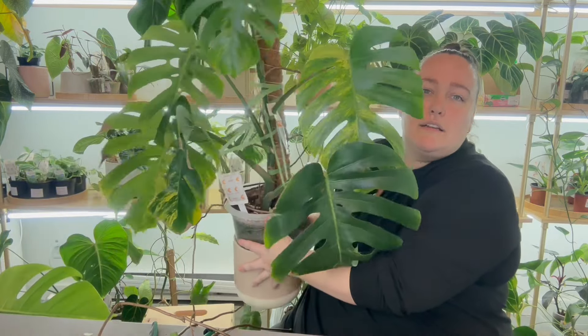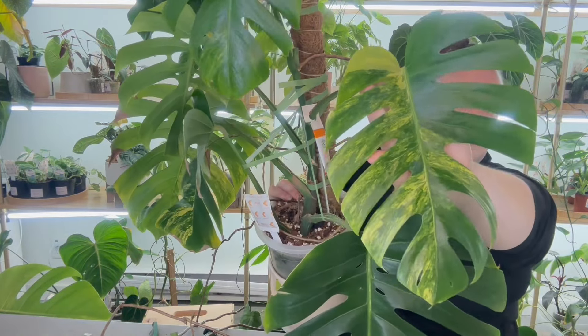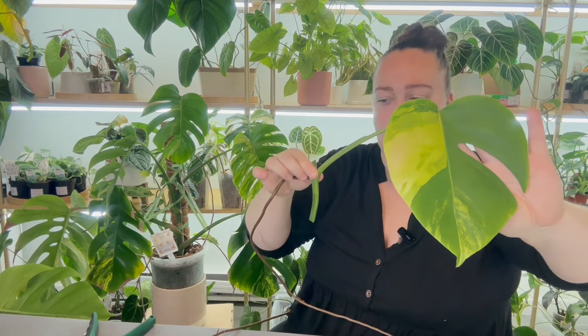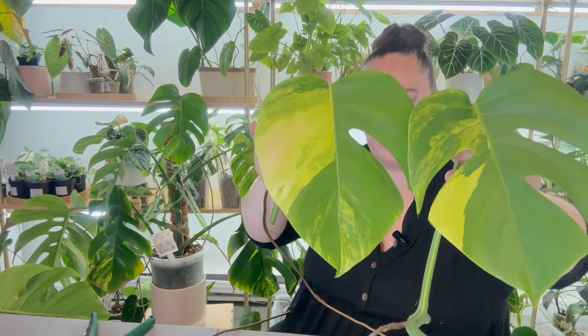That leaf is so large, it's hard to show you guys. Look at those fenestrations — so pretty. I'm going to let these sit out for a little bit to let the ends callous before I put them in anything, and make sure they're nice and calloused before they hit any moisture.